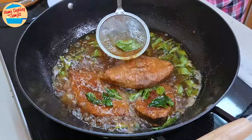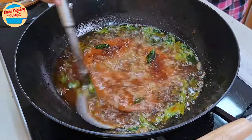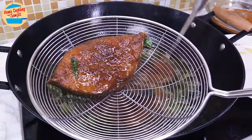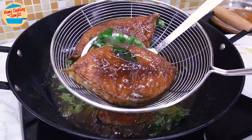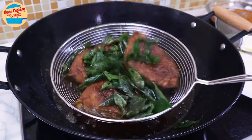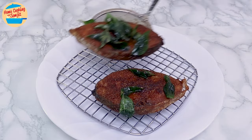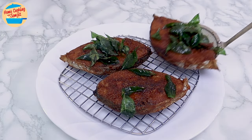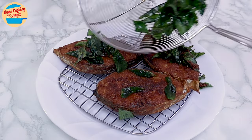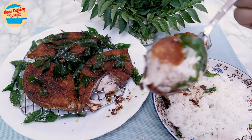Alright, all done! The fish is cooked and the curry leaves are very crispy now. Remove the fish and curry leaves from the hot oil with a strainer, shaking gently to remove excess oil. Switch off the heat. Place the fish on a cooling rack to drip off more oil. Sprinkle the curry leaves on top, and our curry powder fried fish is ready to be served. Let's eat!